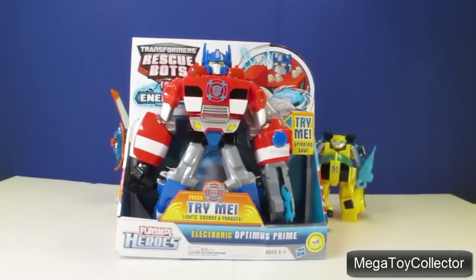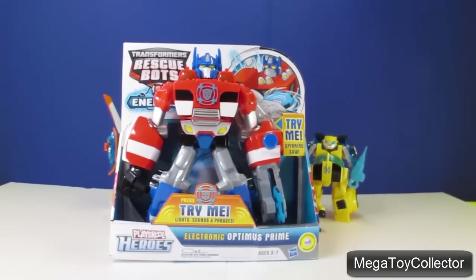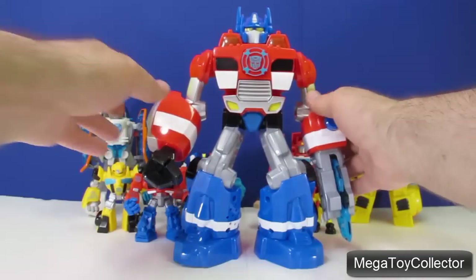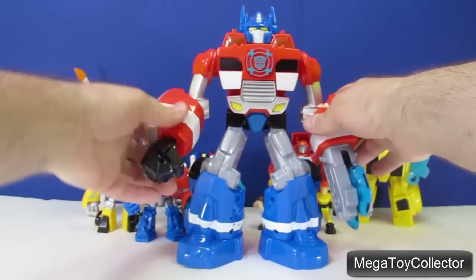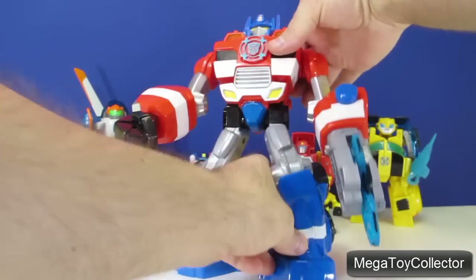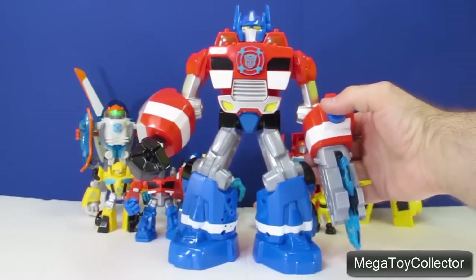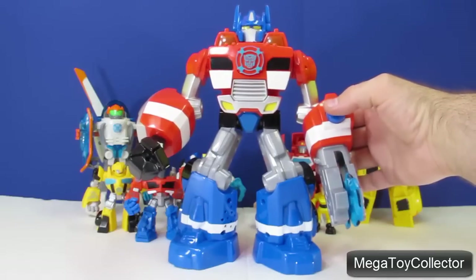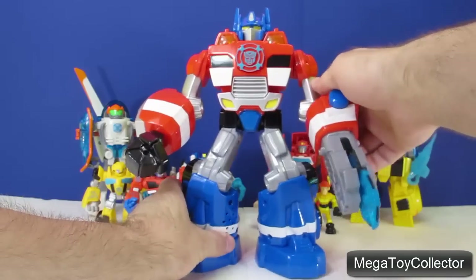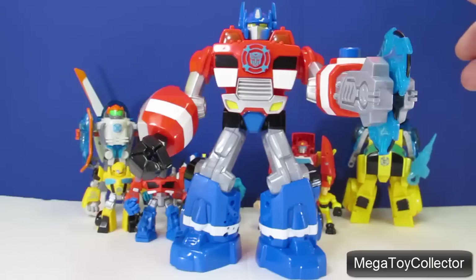Now we're going to open the big one — Electronic Optimus Prime. Here's the big Optimus Prime robot. He doesn't transform into anything. His arms move, his hand will twist, and he can bend at the waist. His head doesn't move. He has a button on his left arm that causes the saw to spin with lights and sound, and a button on his chest that plays more sounds and causes the lights to flash.